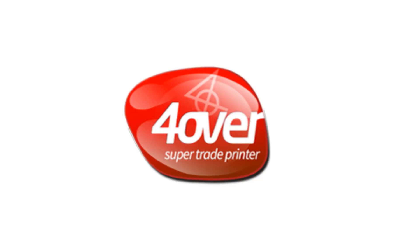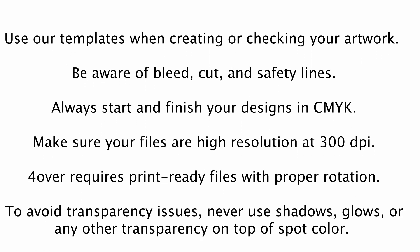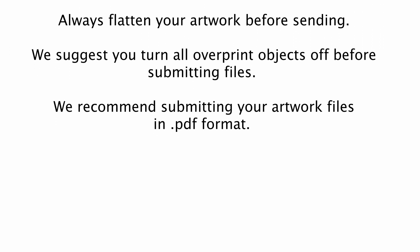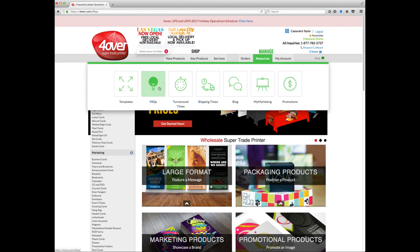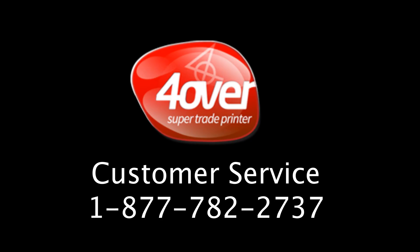We covered a lot today. This concludes today's tutorial on proper file submission. Following the basic guidelines in this video should help you avoid surprises down the road when you receive your orders. Most of the topics covered today can also be found in our FAQs. If you still have questions, feel free to reach out to customer service at 1-877-782-2737. We're here Monday through Friday, 4am to 5pm Pacific.